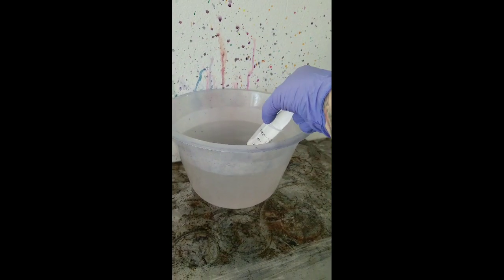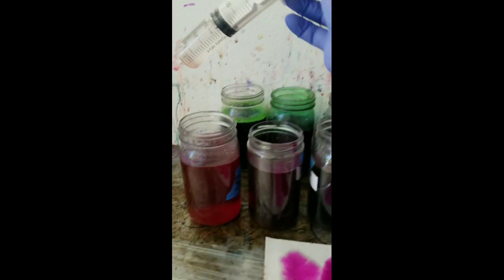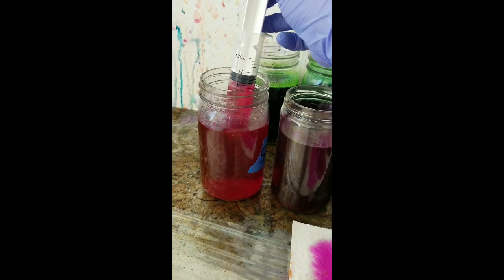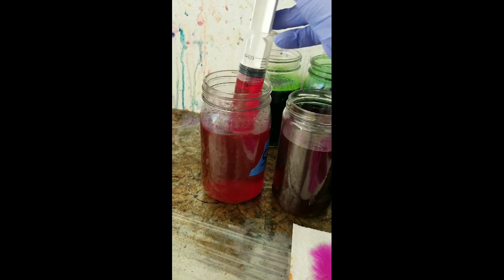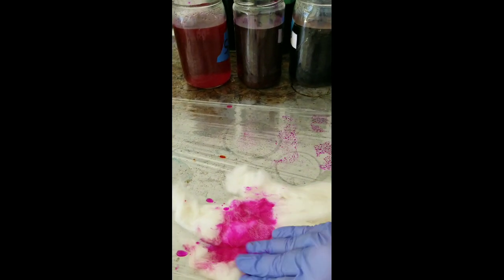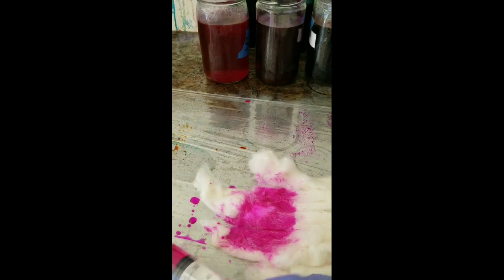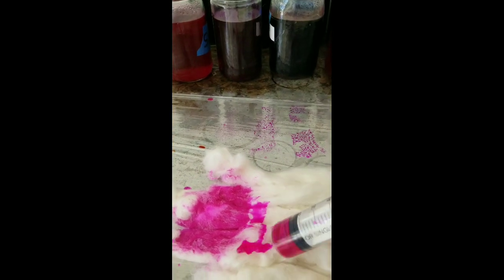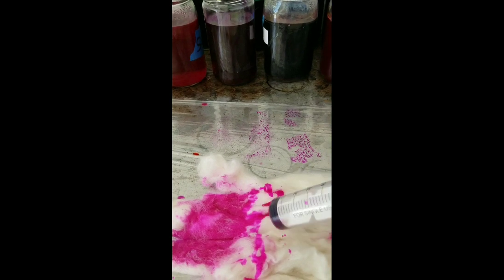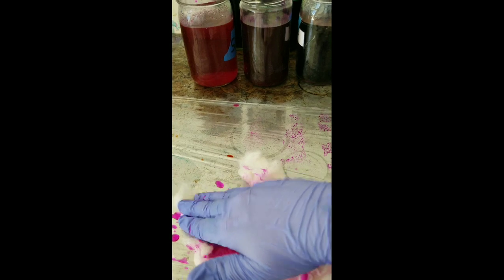I'm going to grab 40ml of citric acid water and 10ml of dye. That's what I love about these syringes — it allows you to be really precise. I inject my dye and then I work it in. You really do want to press that dye in, because otherwise you're going to have white patches in the middle, and when you go to spin it you'll get a barber pole effect.